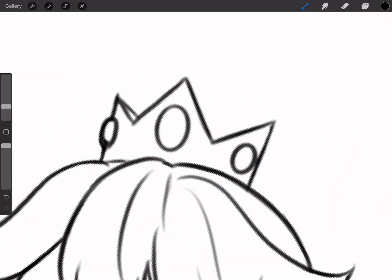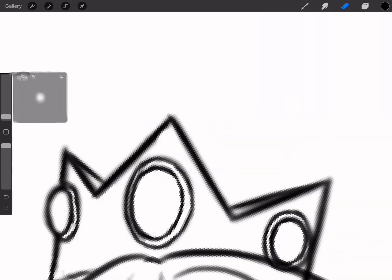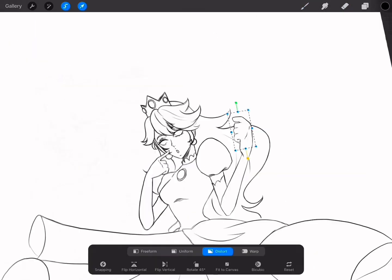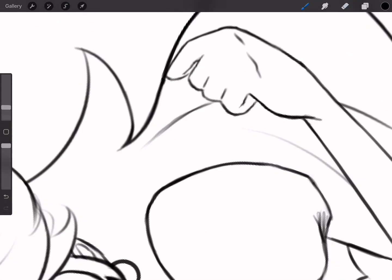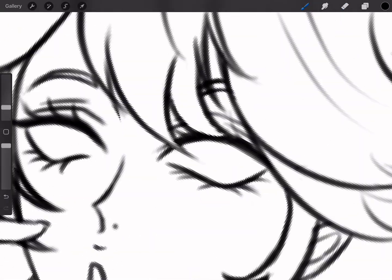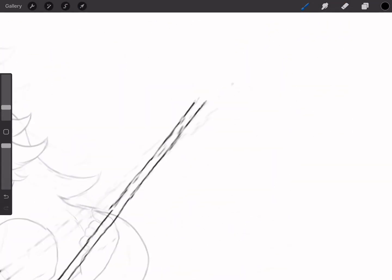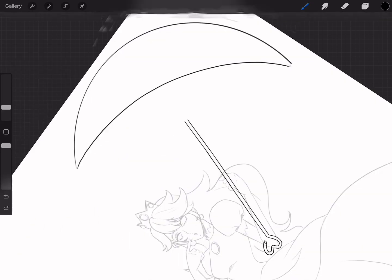Now, normally I sketch and clean the line as I go, but in this case I felt that the sketch was too messy to clean, so I decided to add another layer to make a clean sketch. I could do line art, but I just don't like it. It's tedious, it's boring, and it makes my art so lifeless.